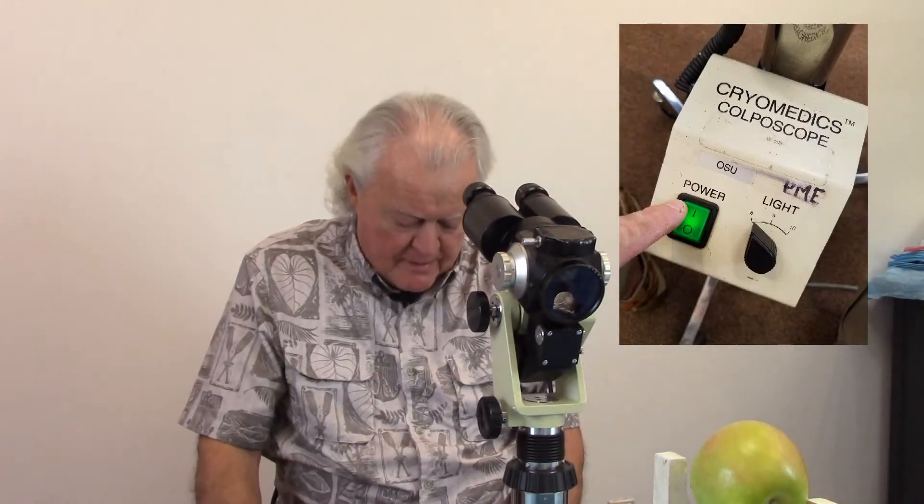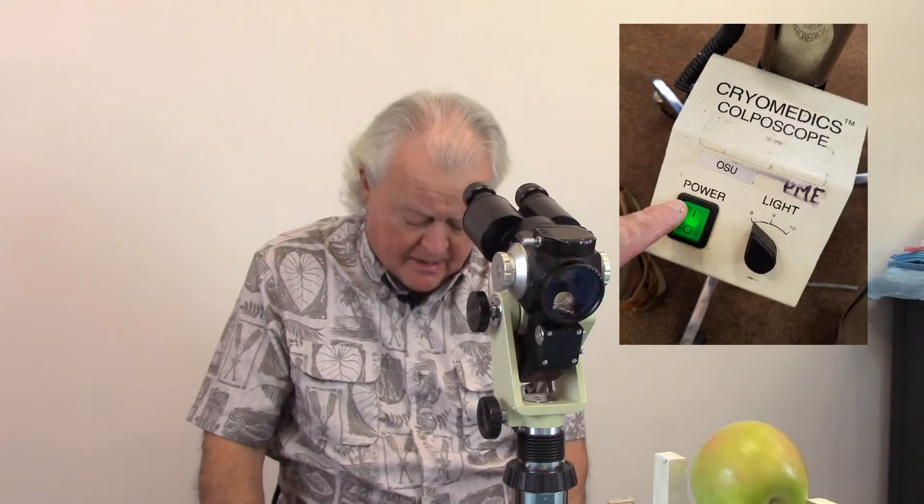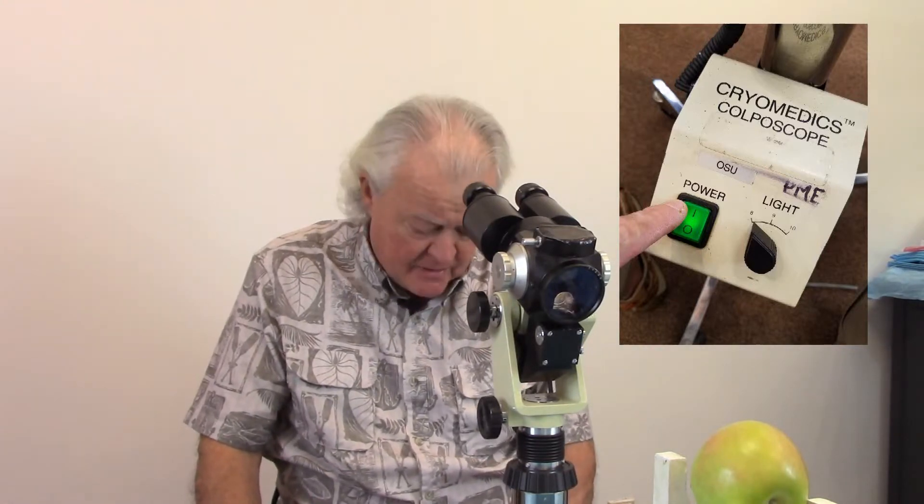First of all you've got to be comfortable with the scope, so you've got to adjust the height so you're not breaking your back. Of course if you have an adjustable patient bed, the patient can go up and down too. I have here a little apple in a holder as my target. The first thing to do is turn on the power for the light source — you can adjust the intensity on most of them. So I've got the right height and my light source is on.